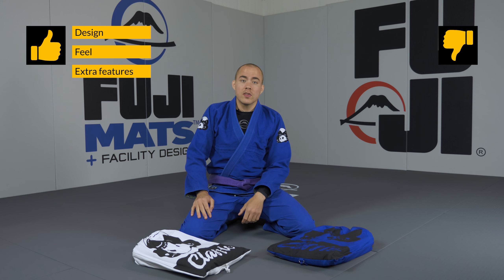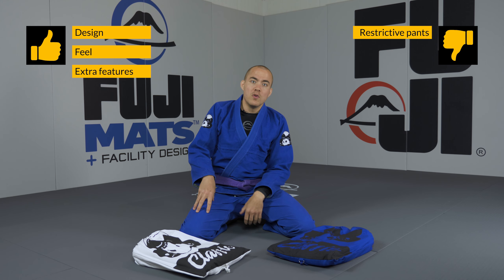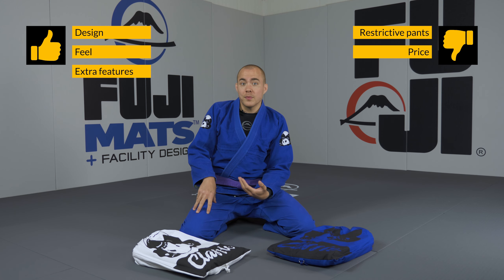What I like a little bit less about this gi: the fabric of the pants when they get wet tends to restrict my movement a little bit. What I also dislike about this gi is the price — at 160 euros this gi is quite expensive.